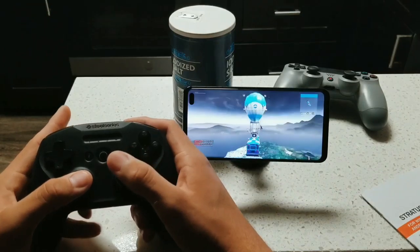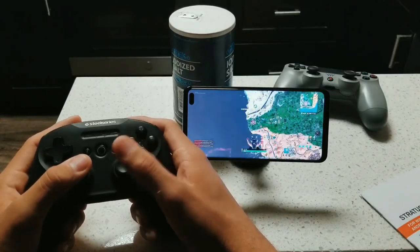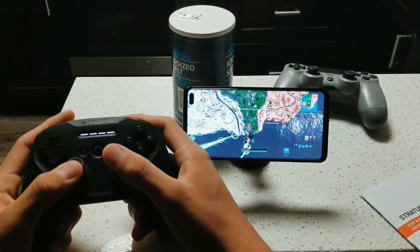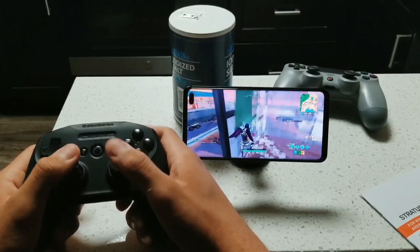As we jump into the game, you can also see it's pretty responsive when I move the joystick around. Moving it around pretty quickly and it does work very well. Let's go ahead and drop down real quick and show you guys a little bit more building with the controller as opposed to building freehand.